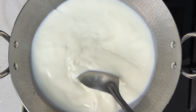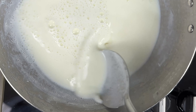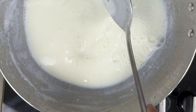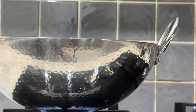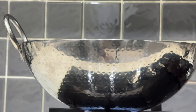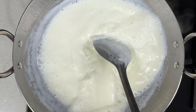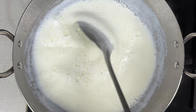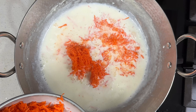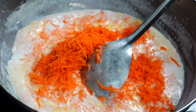From here we will have to keep stirring the milk occasionally so that the fat doesn't stick to the pan. While doing so, keep scraping the fat and add it back to the boiling milk. It is better to use a curved pan like this because the chances of milk overflowing when it boils is lesser. Make sure to keep the flame to medium. Once the milk has come to a simmering boil, let's add the grated carrots.